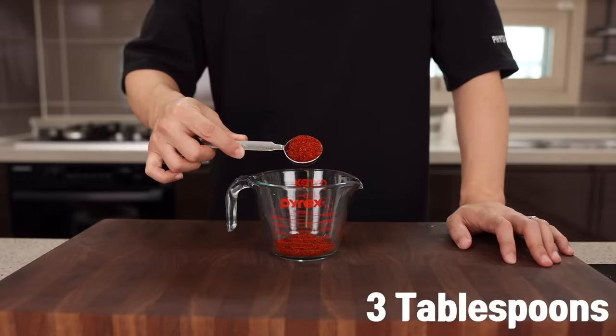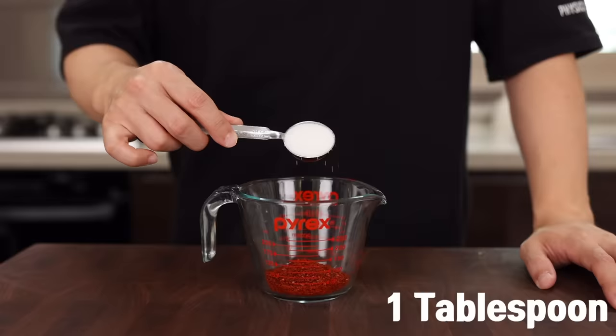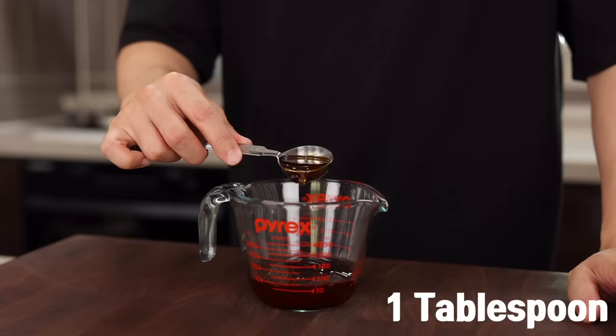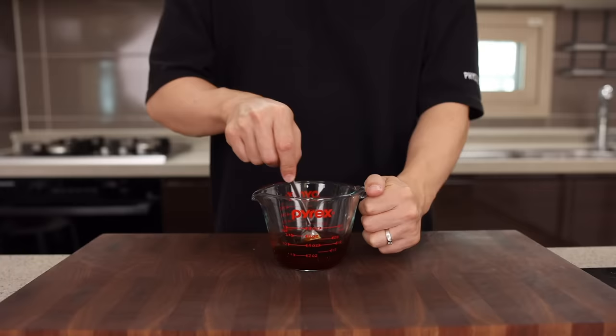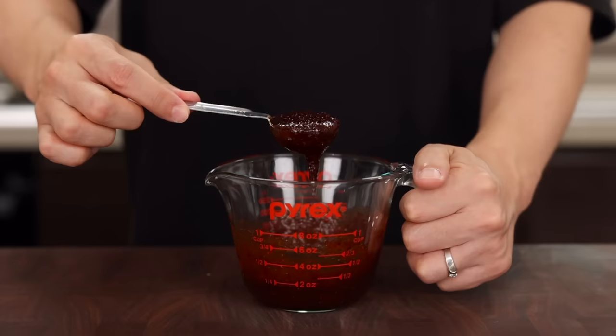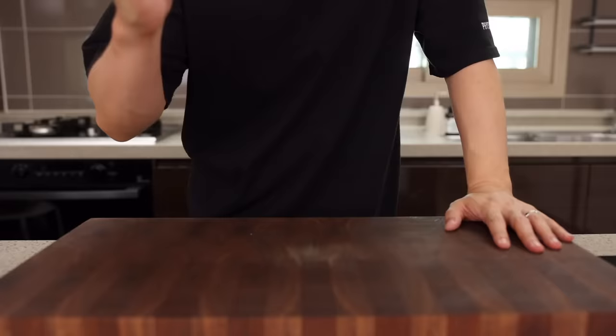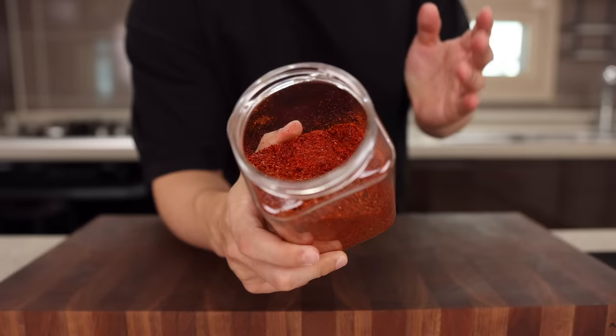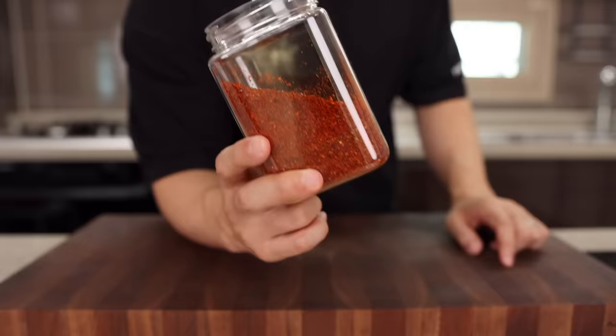Now, to a small container, add 3 tablespoons of Korean chili pepper flakes, 1 tablespoon of sugar, 2 tablespoons of soy sauce, 2 tablespoons of oyster sauce, 1 tablespoon of Shaoxing wine — which is completely optional — and give that a good mix. It's nothing complicated, right? Just by wetting out the chili pepper flakes, you can keep them safe from burning. I'm using gochugaru, Korean chili pepper flakes, which has just the right amount of spiciness and a beautiful color. But if you don't have them, just use what you have — no problem at all.